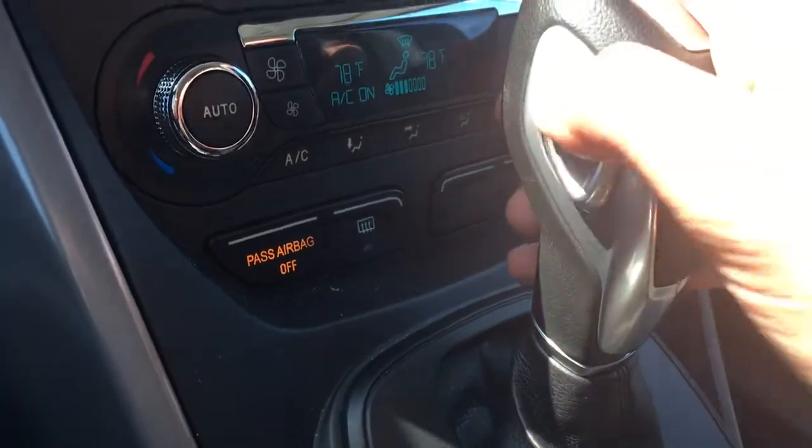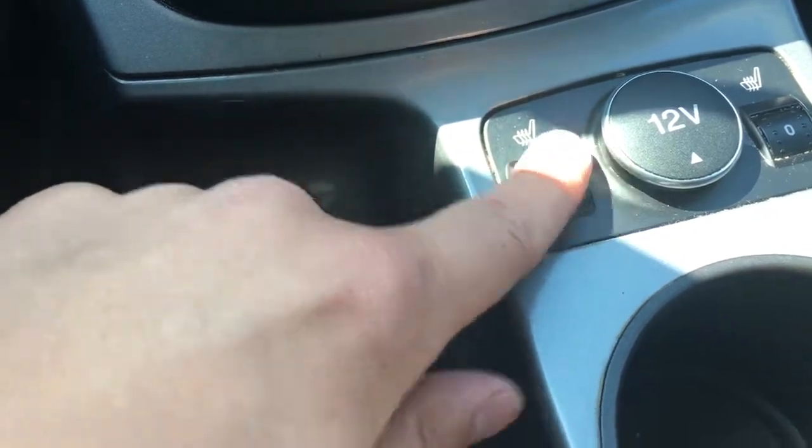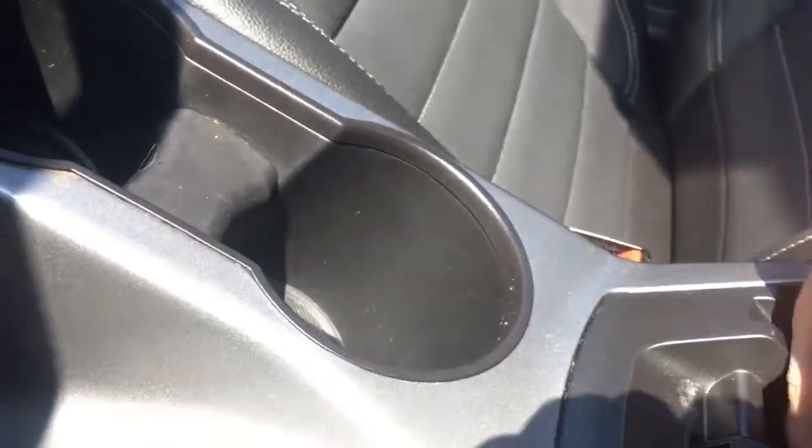Your shifter right here has manual mode if you wish to use that. You have your heated seat here. Your gear shifter is mechanical. A center console with quite a bit of storage — you have an SD card input, two USBs, as well as AUX inputs and a car lighter plug-in. Up here you have your sunglass storage. Then you have your sunroof — you just push that button and it will open up your moonroof.